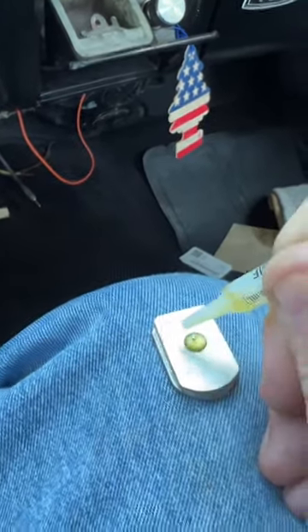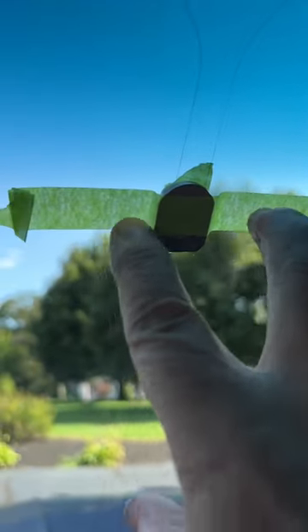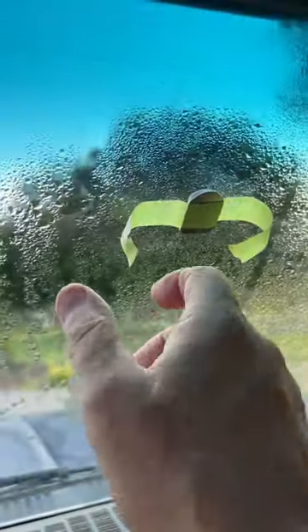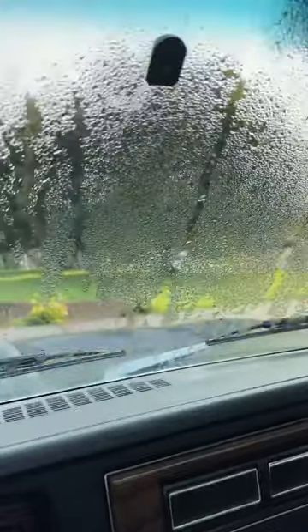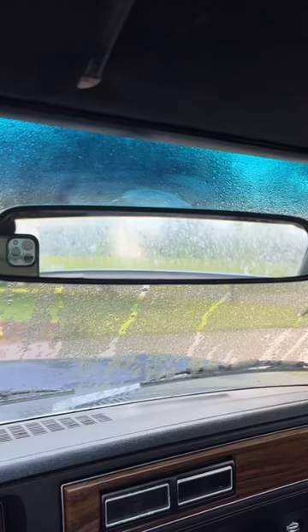Apply it to the windshield with the round part up, and I like to put a piece of tape over it and let it sit for a whole day. Then pull the tape off, slide the mirror on, and tighten the screw. There we go — now I can see behind me.